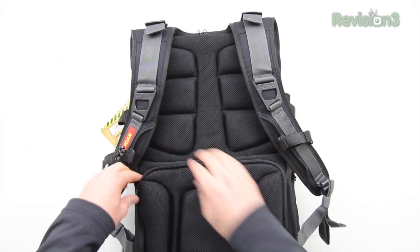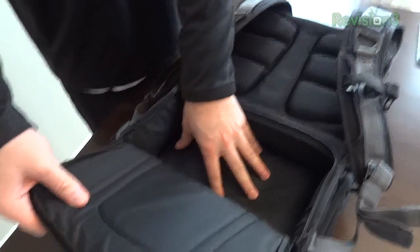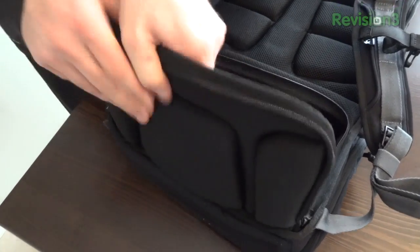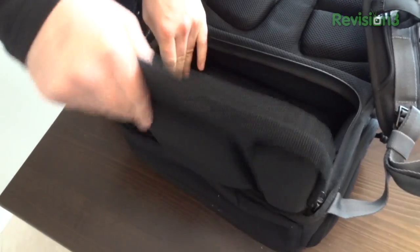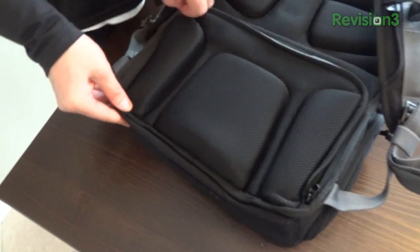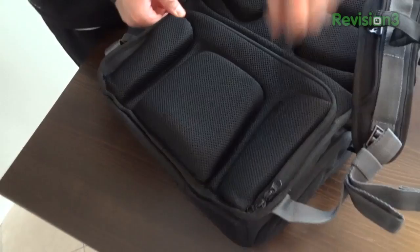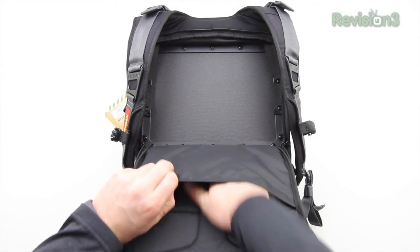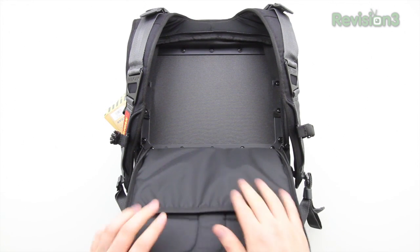There are a couple more pockets on the interior side of the unit. Here's the first one — the larger of the two; you could put camera gear in here. What I like about these two pockets is that the zippers are contained behind your back, so if you're in an area where you might be worried about theft or pickpockets, these two compartments are going to be completely safe because the zippers are hidden by your back.